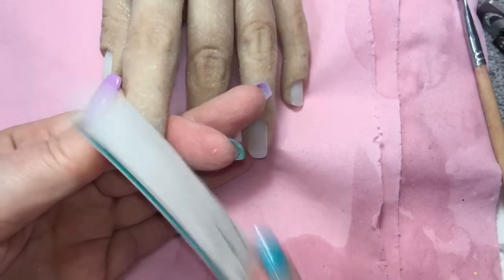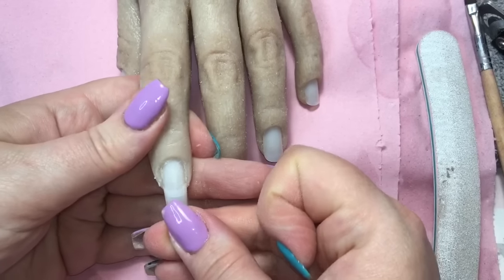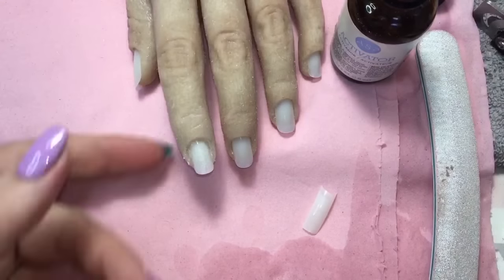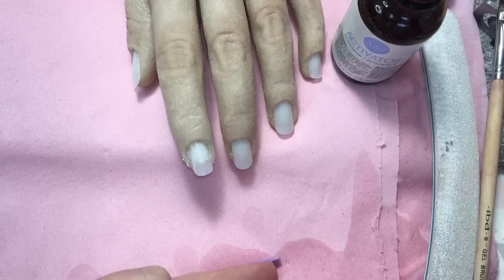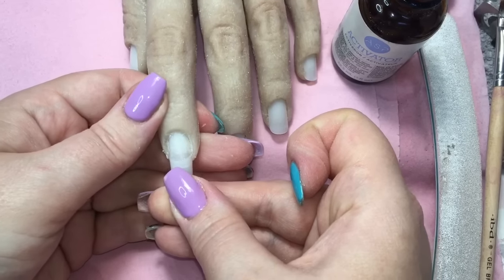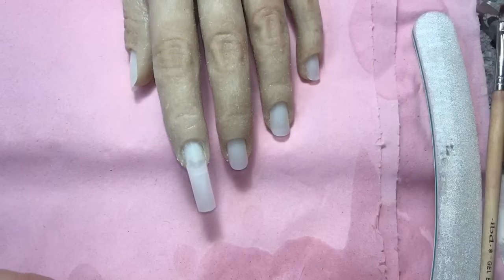I've sped this part of the video up slightly for quickness. The first thing I'm doing is going through with my file and abrading the surface of the tip inside the HandDolly. Then I'm taking a nail extension tip which is slightly bigger than the tip in the hand — if you use one the same size they tend to pop off. A tip I like to use when applying tips to any practice hand is to apply a small amount of activator spray to the tip of the nail, applied with a brush so it doesn't get on the hand itself, then apply the tip which has glue in the well. That activator spray activates the glue, sets a lot quicker and harder, so there's much less chance of it popping off when filing.